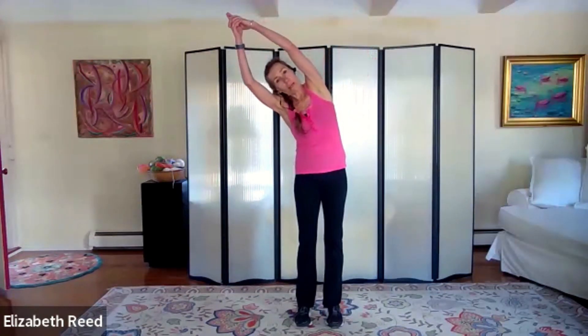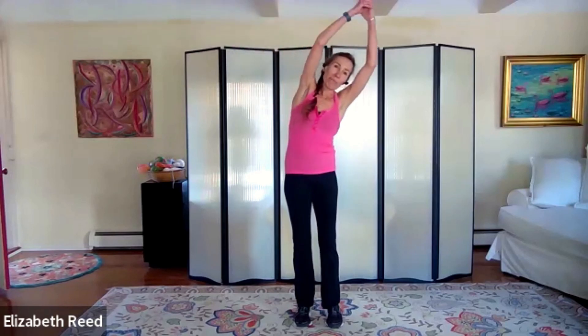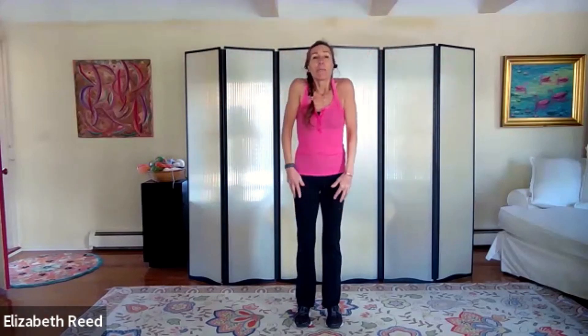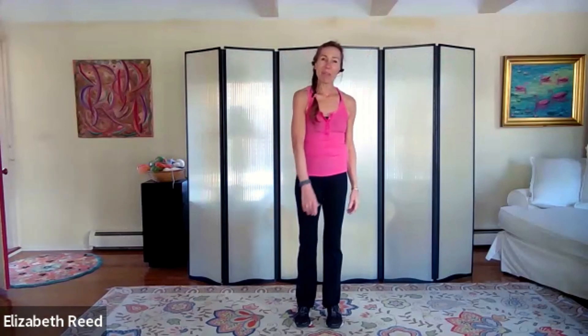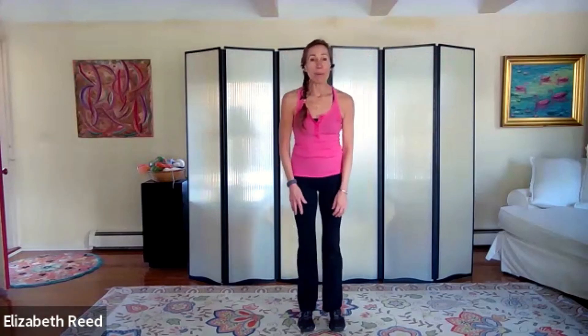Bring it back up to T. Step those feet in, arms overhead — a little side bend over to your left and a little side bend over to your right. You can link your fingers if you like. Bring it back to center, everything down. A couple of shoulder rolls back, alternate left and right — four, three, two, and one.